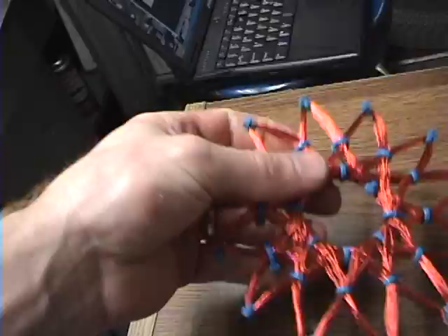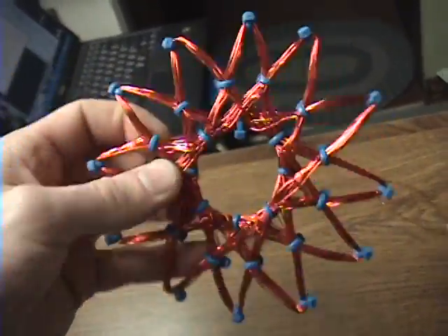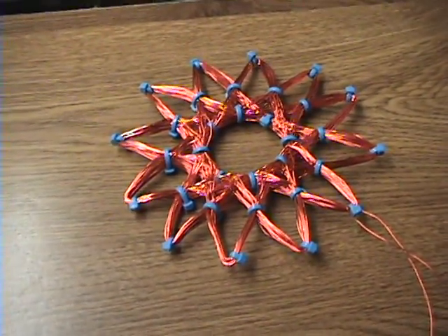In my next video, which will probably be a different posting, I'm going to send 12,000 volts out of a neon sign transformer directly to this coil. I'm going to do that shortly, so stay tuned. Watch my other videos.